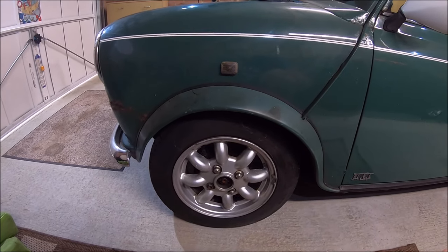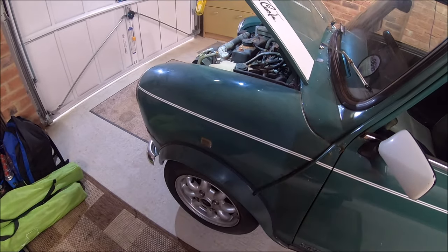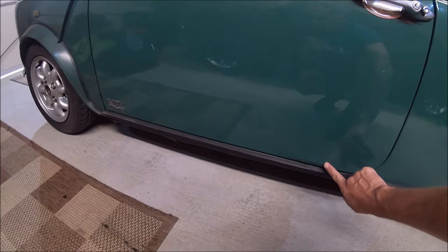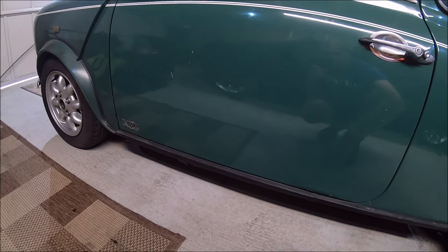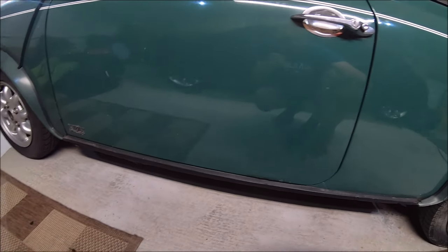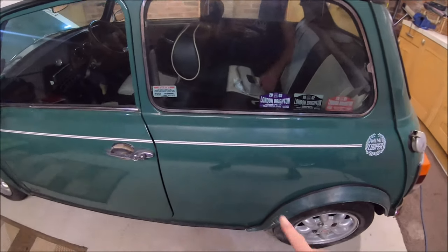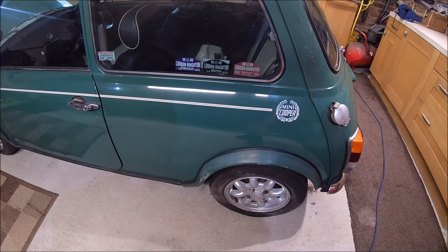It's got high-lows on the front set on the lowest setting, so it's looking really low at the moment. Both sides want an A-panel. The doors are not bad — just a tiny bit of corrosion down the bottom. Not sure whether I'll do the doors. The rear quarter is good, and all the wheels want refurbishing — it needs four new tyres on it.